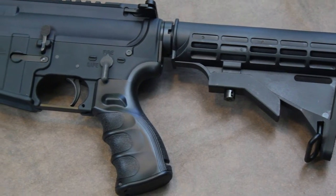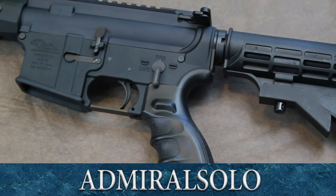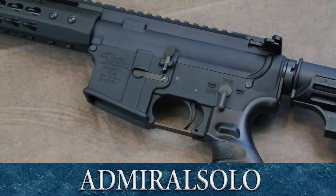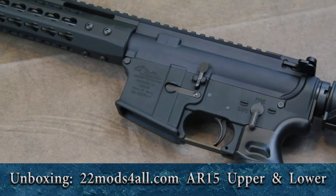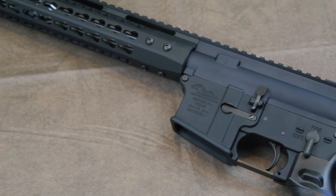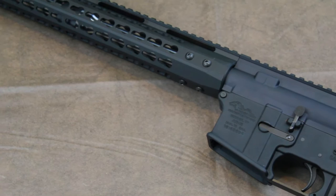Hey, welcome. Today we're going to do another gun related video. I just recently purchased a brand new AR. This time I got it from 22mods4all.com. I've seen their ads before, never gave it a lot of credit, and I couldn't find a lot of information online about them. I decided I'd go ahead and give it a chance.